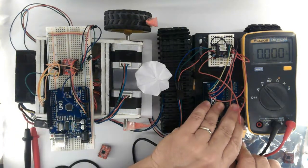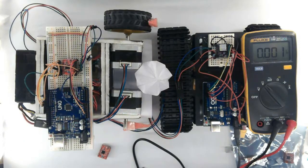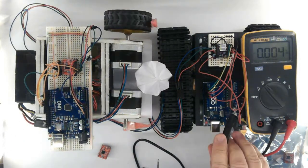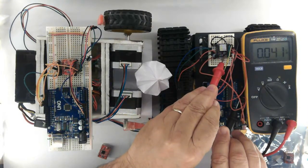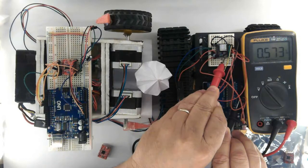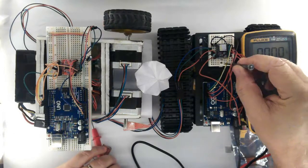Now for the sake of curiosity, let's check the voltage on the DRV8825 driver again — 0.500 volts.